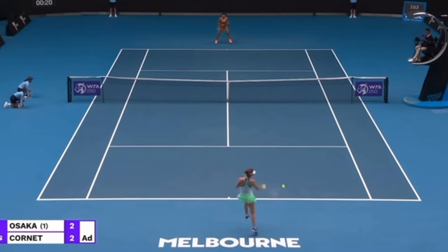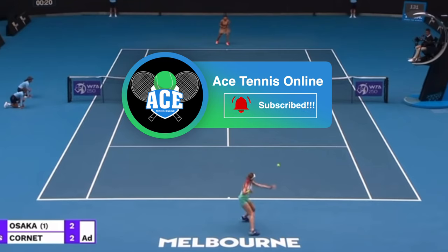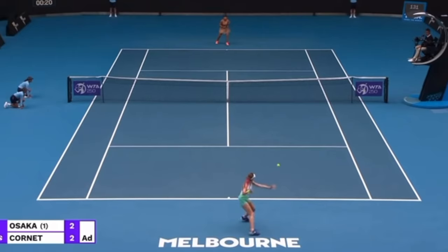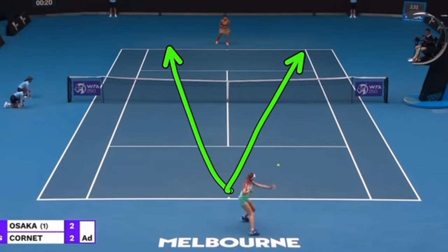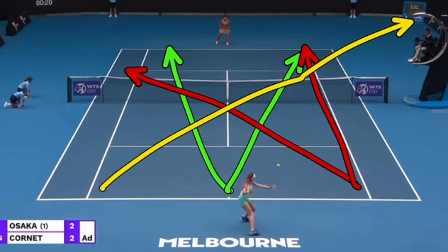I'll even throw a bonus tip in there. Returning down the middle is actually a lot smarter than people might think. You might think if you return down the middle you hit it right to your opponent, but by taking time away and taking the return earlier, you actually don't give them a lot of time to do something with it. Return early, return deep, return down the middle — it doesn't give your opponent a lot of time to set up for their shots. But also it takes the angles away. If the ball is coming from down the middle, your opponent can only hit limited angles, whereas if you hit from wide, they can hit a much tougher angle. By hitting down the middle, you're limiting those angles, and that's a good thing.